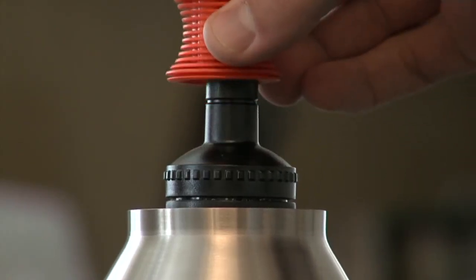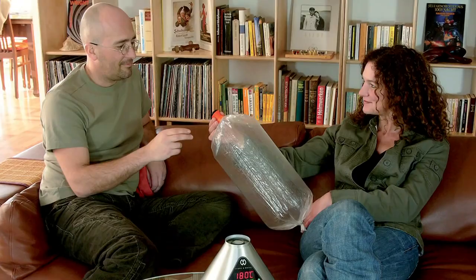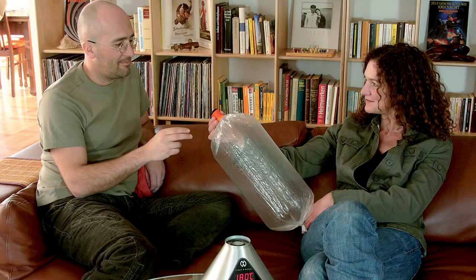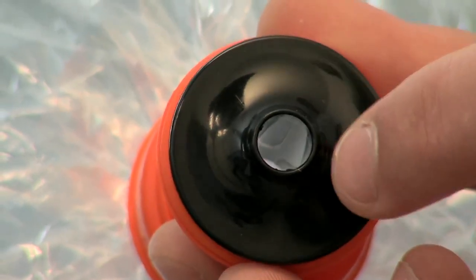Remove the valve balloon from the Volcano, then attach the mouthpiece to the valve balloon. To disperse the vapor, simply press against the mouthpiece. As soon as you remove pressure, the valve automatically closes.